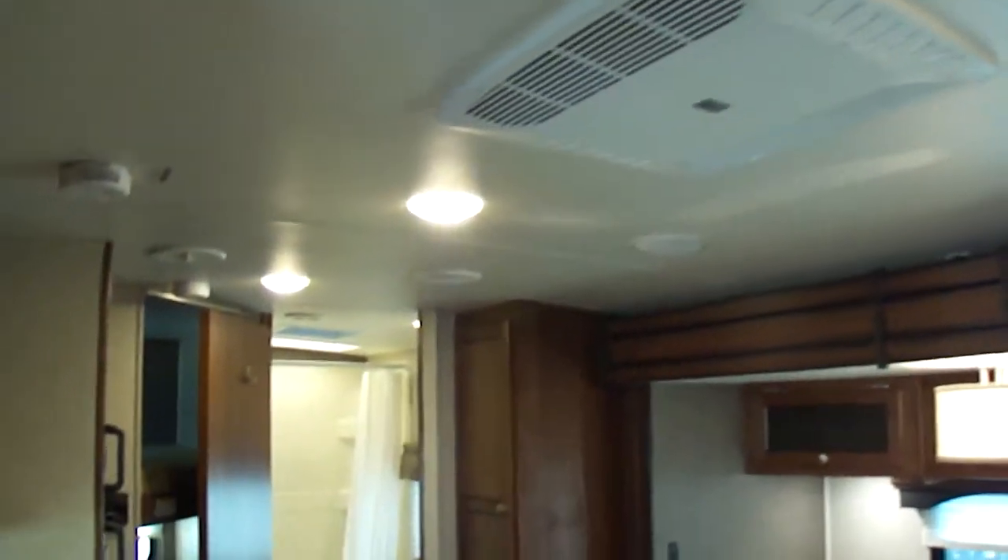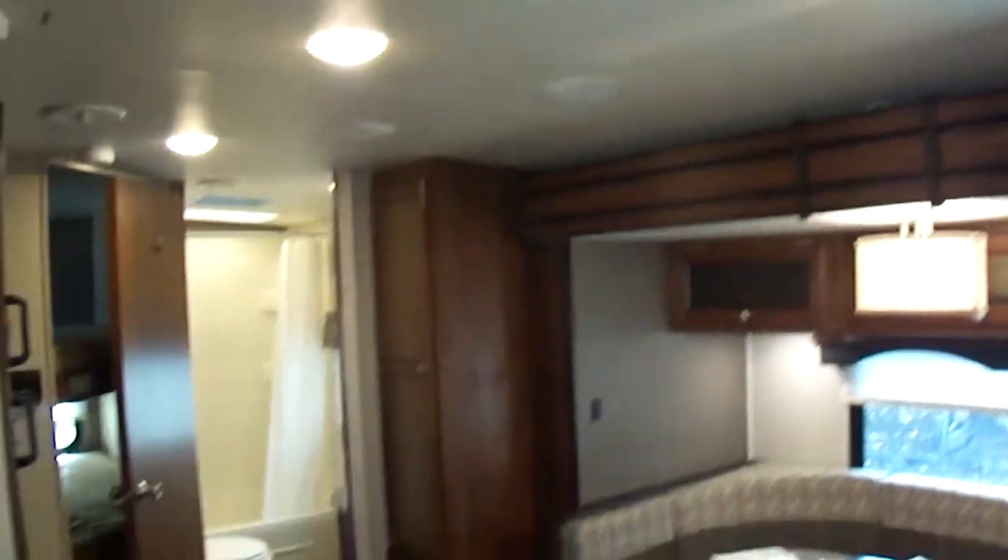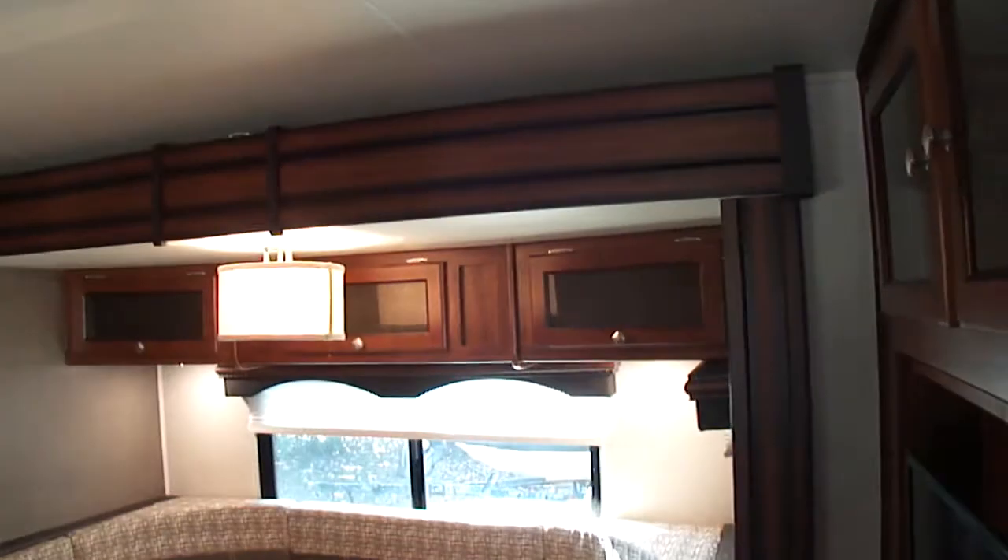On the wall over here are the controls for the slides, the awnings, and the lights. In the ceiling you've got the lights, the smoke detectors, the speakers, and the air conditioning system — all of that in the ceiling, which you can turn on and off.